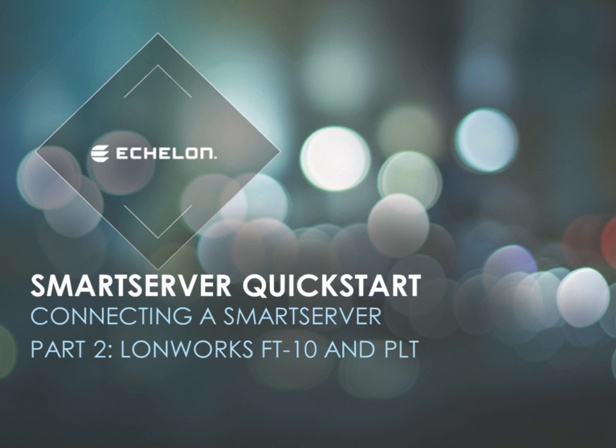This series of quick start modules covers the connections typically made when setting up a smart server. This module covers LonWorks FT10 and PLT connections.